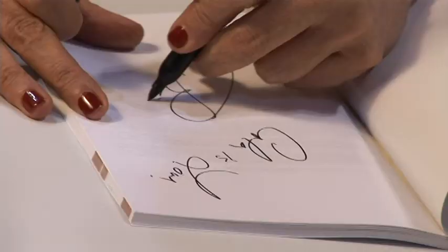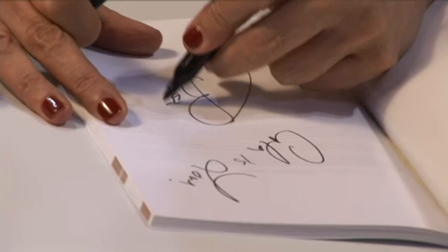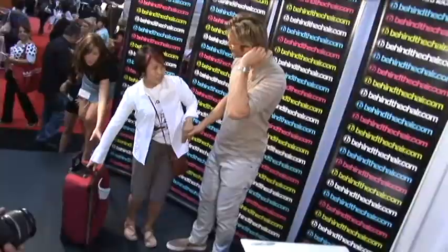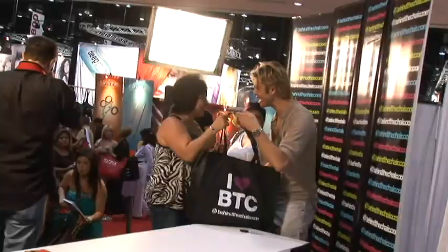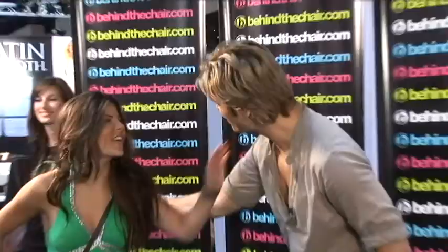I see you on TV so much! Yeah? What nationality is it? Oh my gosh! Hey, there are three judges — just one of the three. Thank you so much!